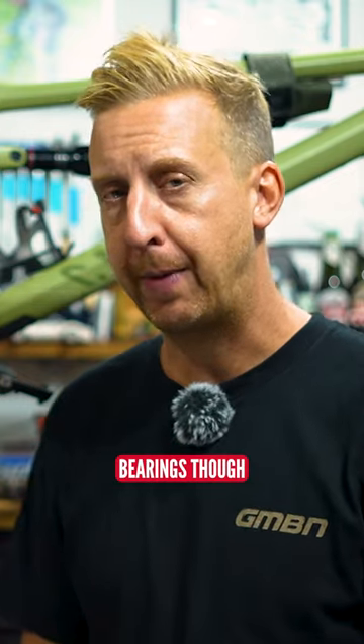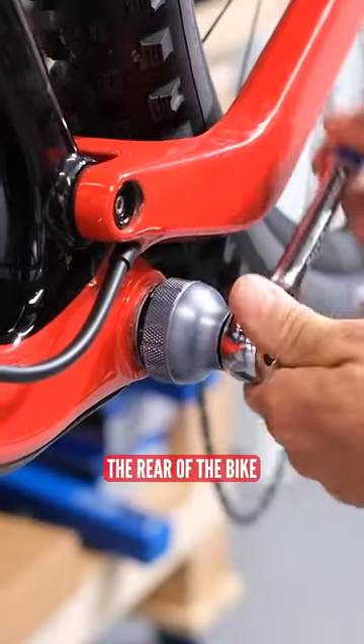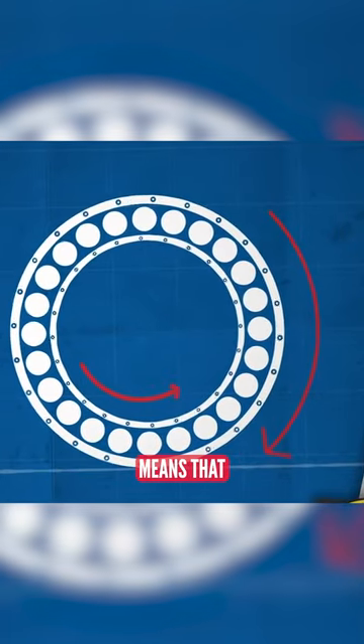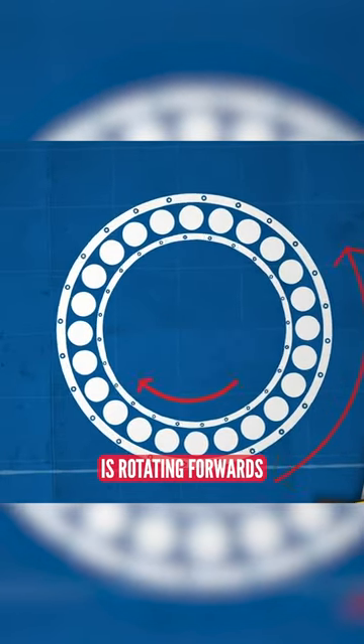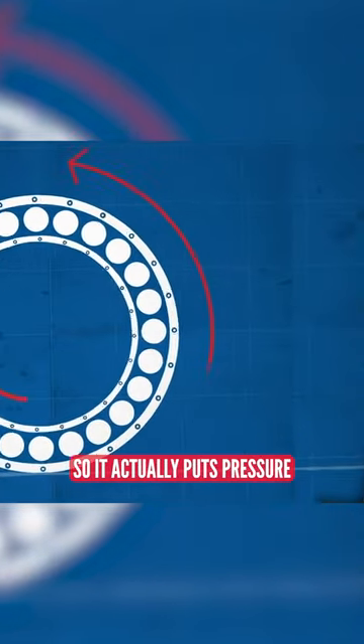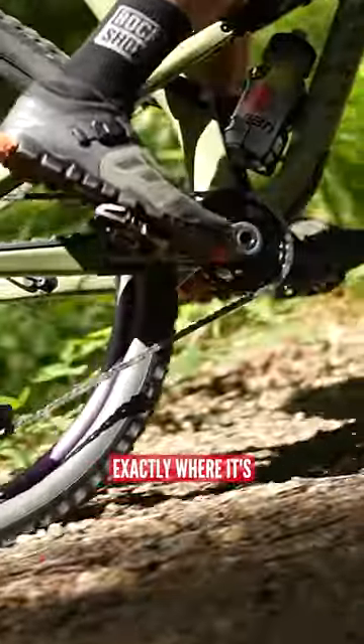The bottom bracket bearings actually go the opposite way. The right-hand cup and the left-hand cup tighten towards the rear of the bike, but the effect of precession on those bottom bracket bearings means that although the inside of the bearing is rotating forwards as you pedal, the outside will have a force going the opposite way, so it actually puts pressure against those threads to keep the bottom bracket exactly where it's supposed to be.